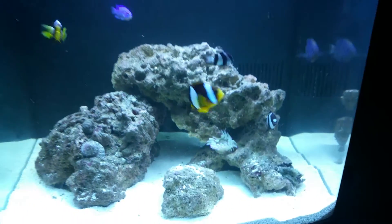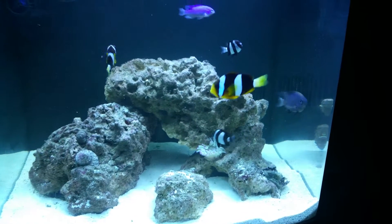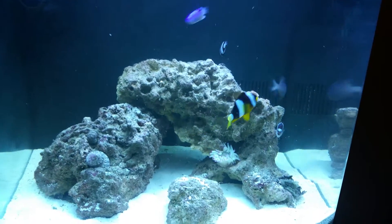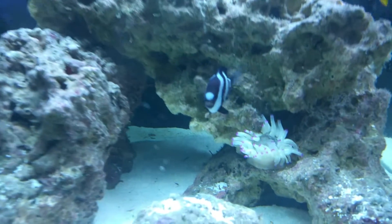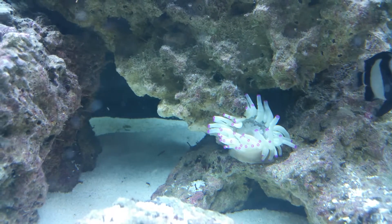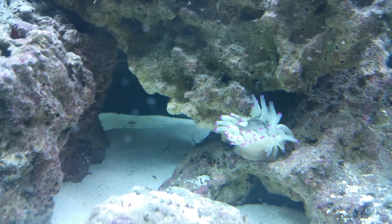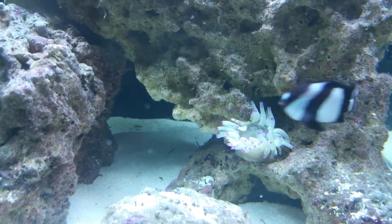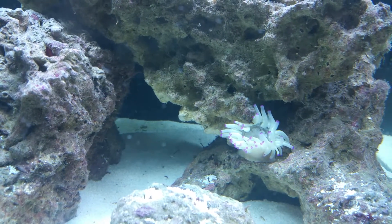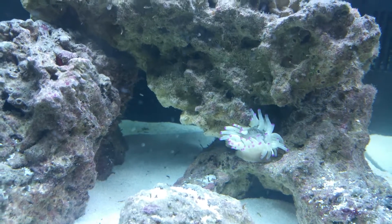As you can see, the aquarium looks much better. We did a 10% water change today too. Our Haitian anemone is not liking it just yet, but he's coming back out. He was kind of withered up when we got back from vacation yesterday, but I think that's due to us needing to change the water.